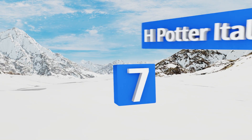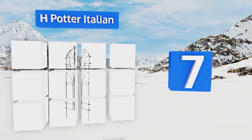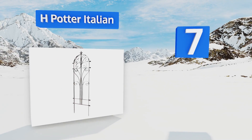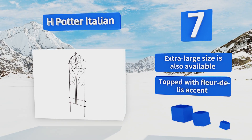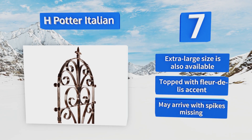At number seven, the H Potter Italian looks like it belongs outside an elegant European villa, but it will look right at home on an urban patio or in a suburban backyard. It stands a stately 60 inches tall and weighs in at 30 pounds. An extra large size is also available.